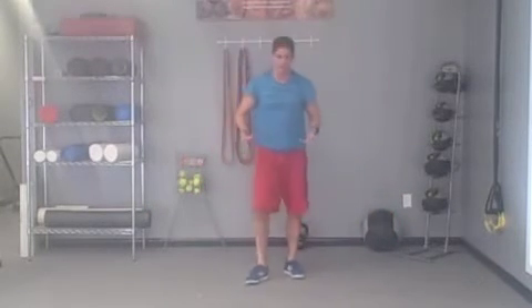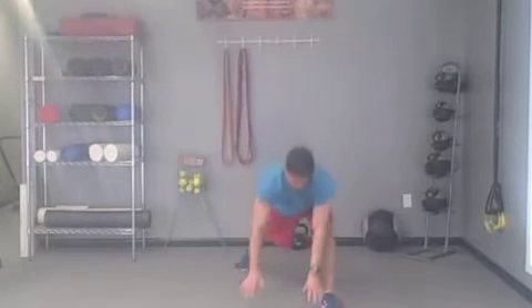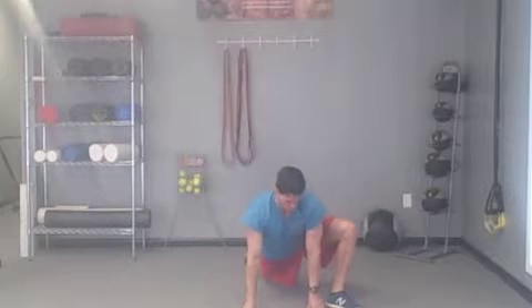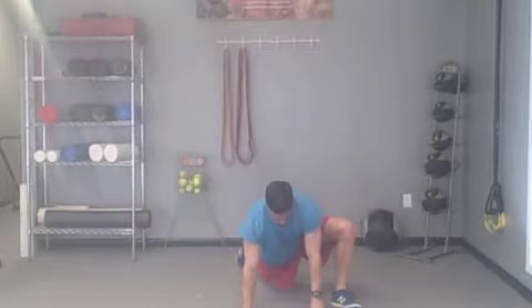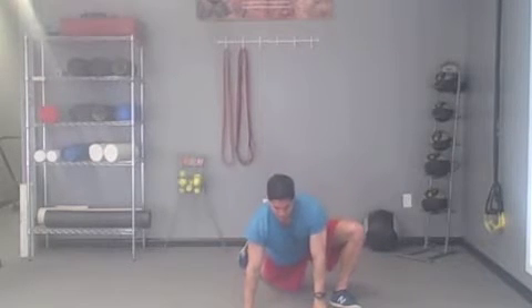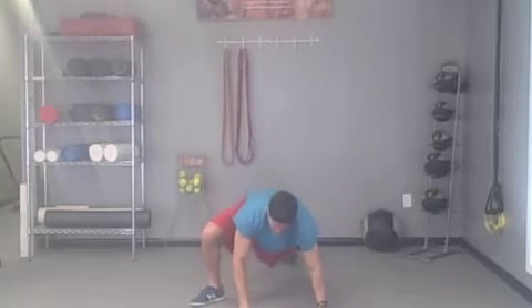Next one is the spider lunge. Stay in a standing position, then go down. Begin by dropping the hips, weight on the heel. You can go wider with this foot if you need to. If you need to start off on your knees, you can do so, or straighten out that back leg. Get the hips as low as you can. Hip flexors, hamstrings, and the glutes are all being utilized. Switch sides and push through it.